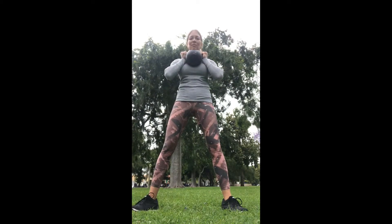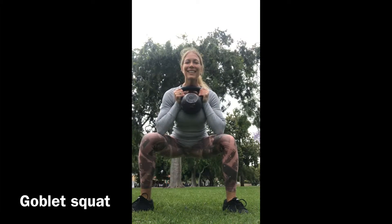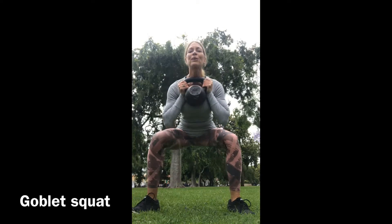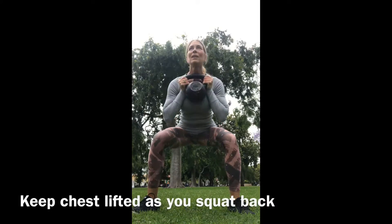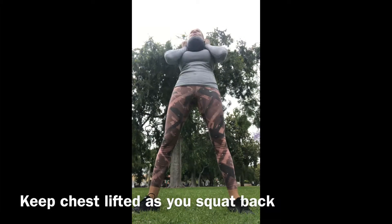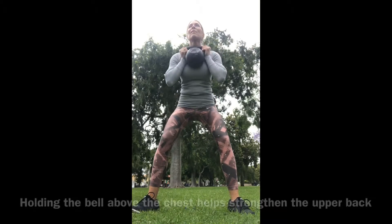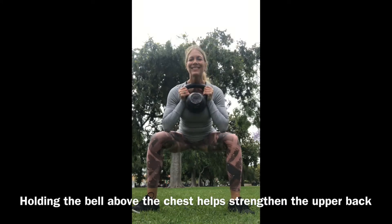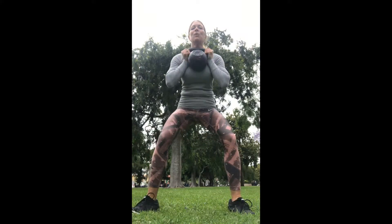Finally, we're going to learn the goblet squat. Place the bell handles just under your chin with the bell just above the chest. Sit back into a regular squat. If you have the flexibility, try to get your elbows right onto your thighs without compromising the spine — meaning not rounding the back and not bending over. Keep your shoulders packed down, abs engaged, and chest lifted.